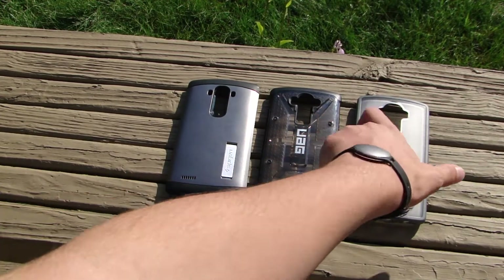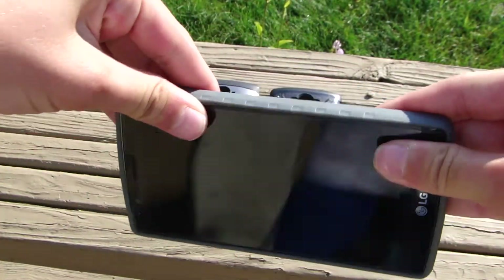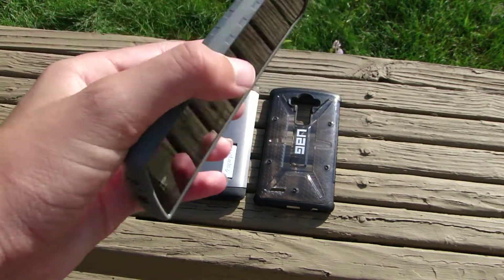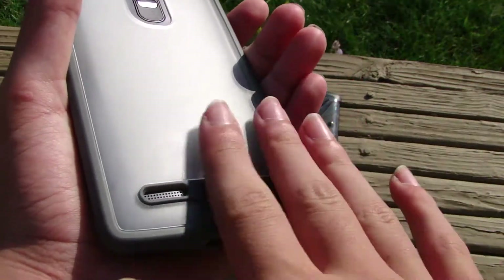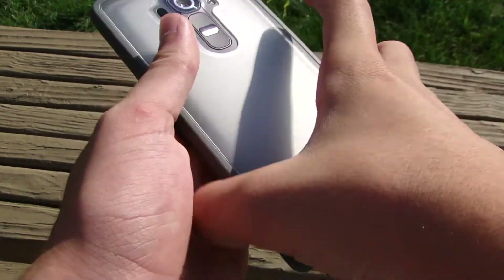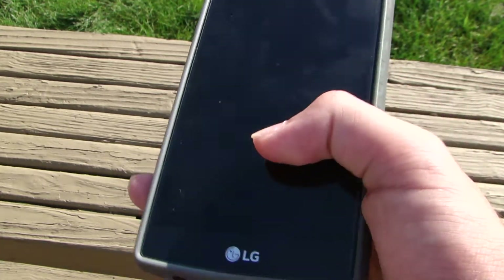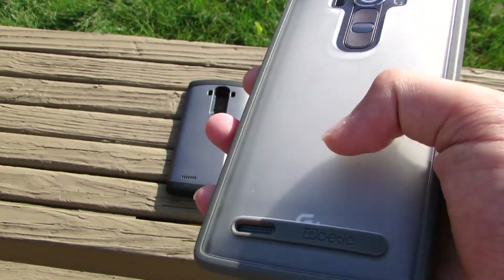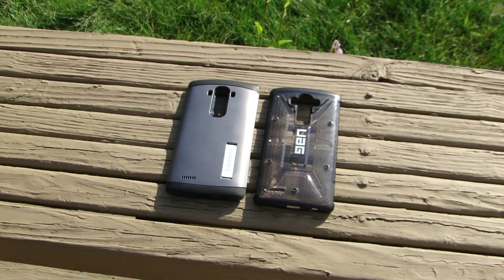Starting off with a case you have not seen on this channel yet — this is the Poetic Affinity for the LG G4. It's really thin and looks really nice. The back has a matte finish so there are no fingerprints and it doesn't get slimy when your hands are sweaty. The buttons and camera are all perfectly cut out. On the front the screen protector works well, and I like the ridges on the sides for grip. There's a speaker cutout and nice Poetic branding.